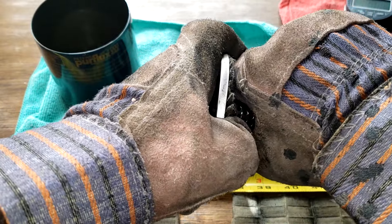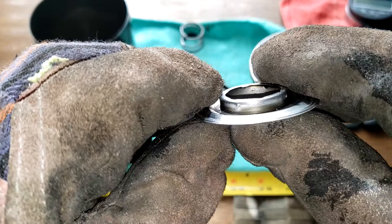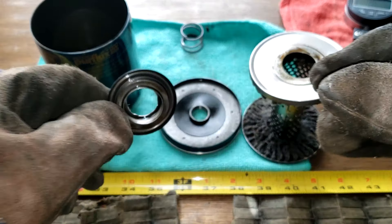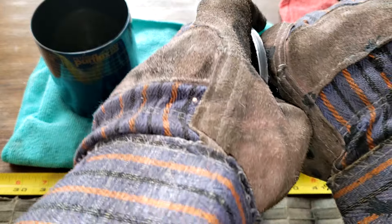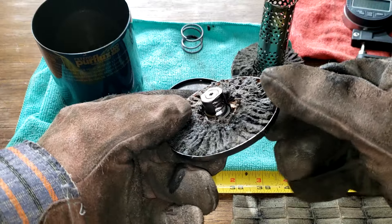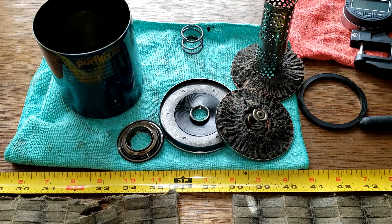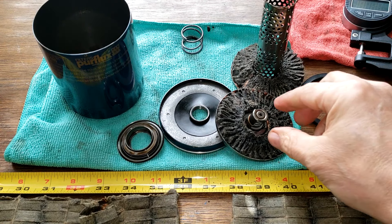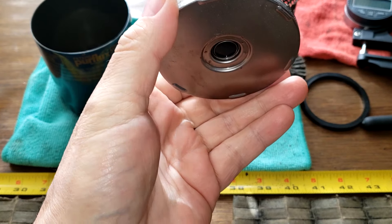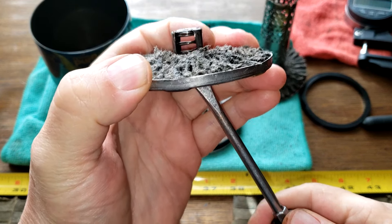Okay, there it goes — it's a separate piece. Let me get this off too. Yeah, okay. That's a typical bypass valve. Let me get my gloves off. Let's see if this screwdriver works — yeah.